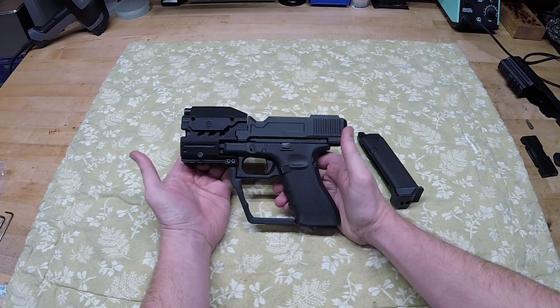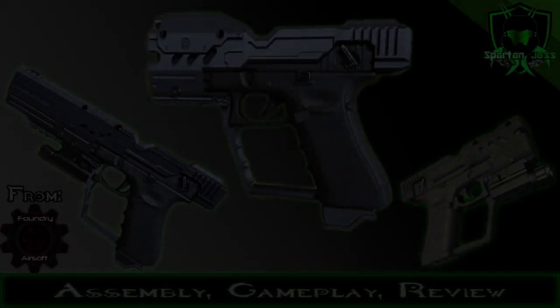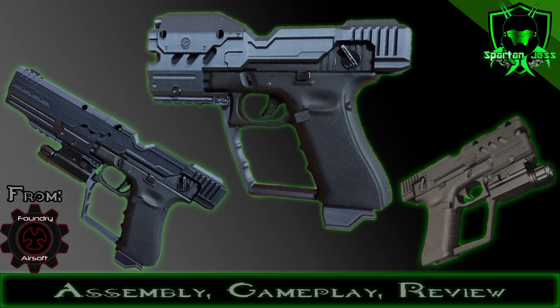If you'd like to get your own, make sure to check out Foundry Airsoft's Etsy page or their website. Thank you guys for watching — if you have a sci-fi airsoft related product you'd like me to review, contact me through Facebook Messenger or Instagram. If you haven't already, please like and subscribe. Don't forget: this is truly combat evolved. I'll see you guys next time.